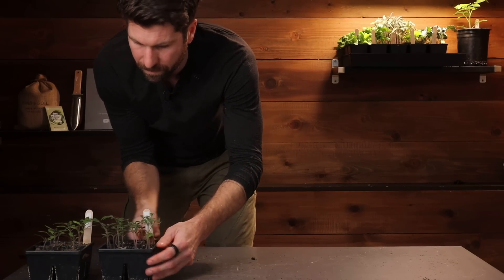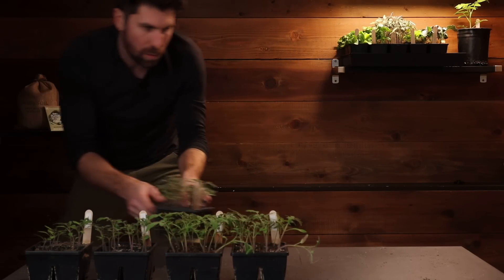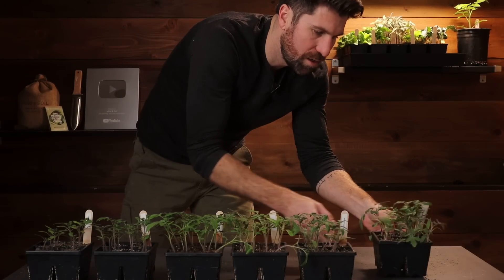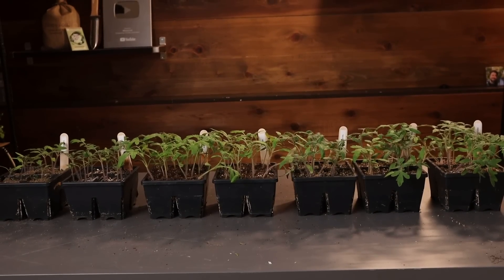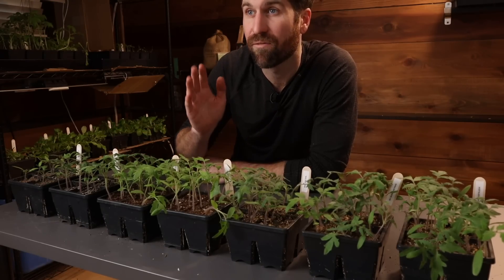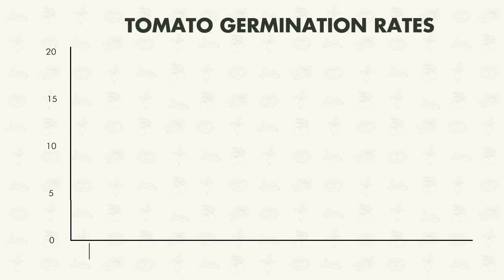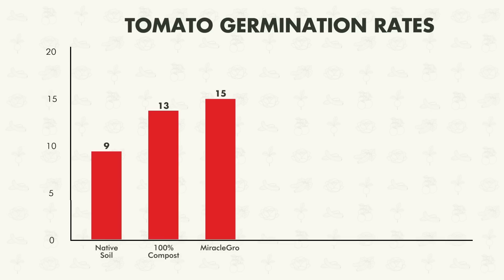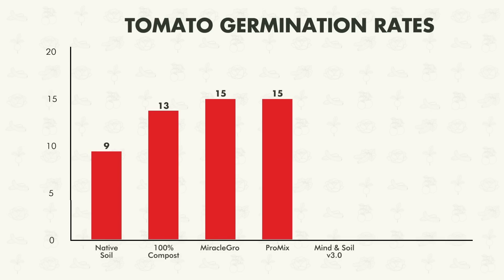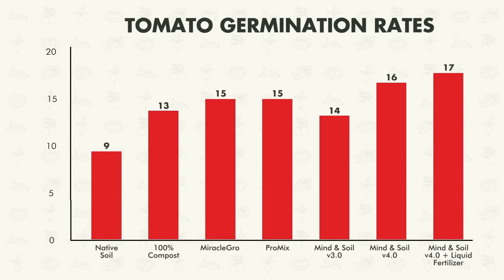Now let's quickly take a look at the tomatoes. Running through the environments: native soil, 100% compost, Miracle-Gro, ProMix, Mine and Soil worm casting seedling mix, the new seedling mix blend, and environment seven with liquid fertilizer. These ones look a little bit more similar across the board than the lettuce did — all at a pretty similar state right now. For germination rates: native soil — 9; 100% compost — 13; Miracle-Gro — 15; ProMix — 15; Mine and Soil worm casting mix — 14; new 6633 blend — 16; new blend with liquid fertilizer — 17.